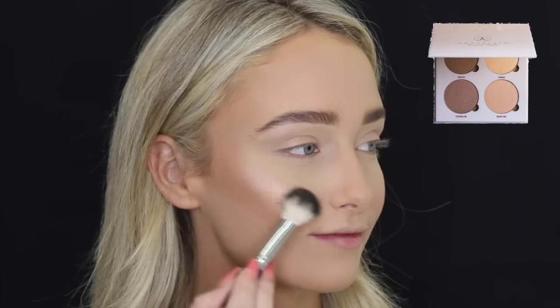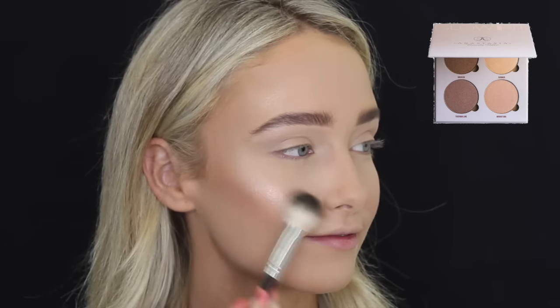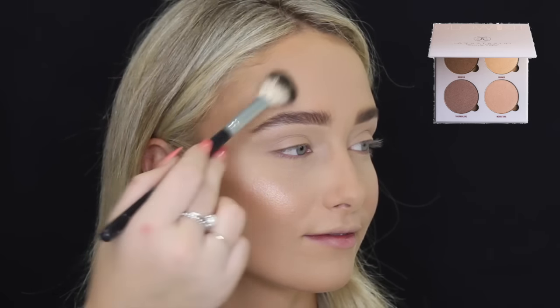Then for highlight today, I'm using the new Anastasia Beverly Hills Glow Kit in Sun Dipped, and I'm using Moonstone. Oh my god, how gorgeous does this look? I'm dying.